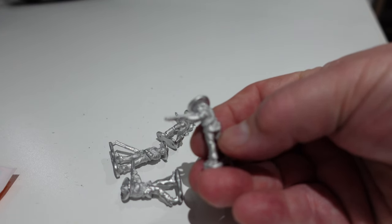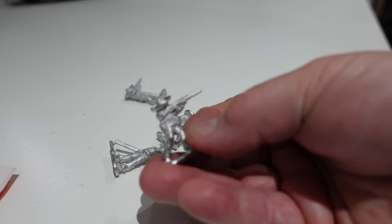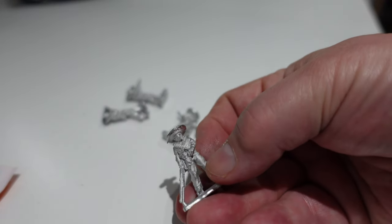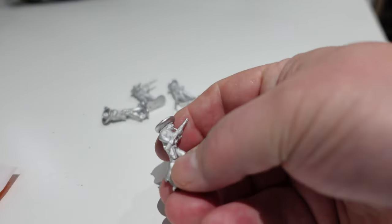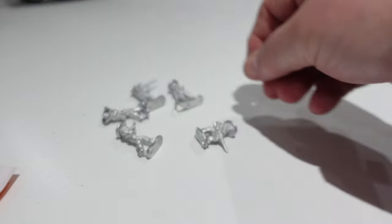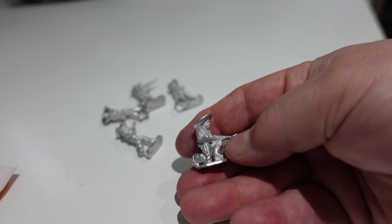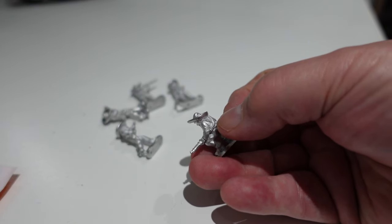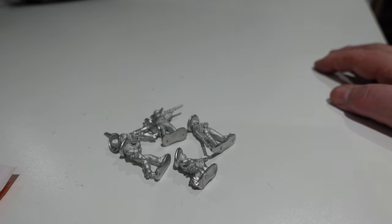There's a guy with a rifle, another one in a slightly different pose with a rifle - Glenn designed these himself, so hats off to him, or sombreros off to him. Another bandito with a rifle, another one heading for cover with a rifle, and this one crouched - you can imagine him on the roof ready to pick off one of the lawmen. I love the fact they've all got ammunition belts around their backs and chests.